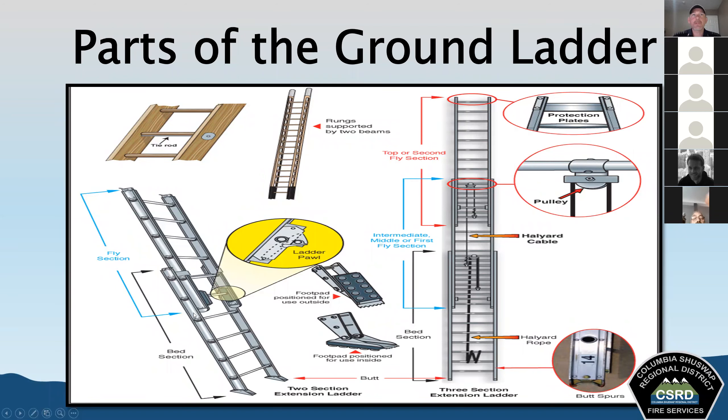Protection plates are strips of metal attached at chafing points in areas that come in contact with the apparatus or mounting brackets, to protect the ladder at those contact points. The pulley is a small grooved wheel through which the halyard is drawn on an extension ladder. By using this pulley, we gain a mechanical advantage — we're able to lift the ladder using less force and get it much higher.